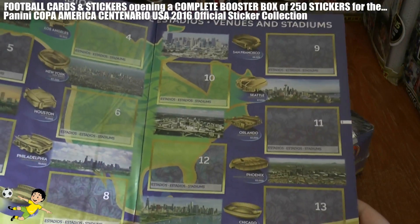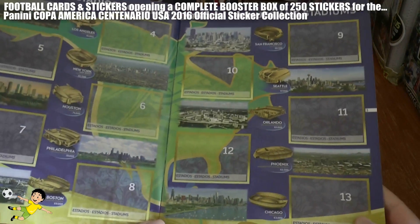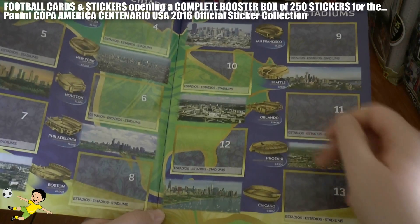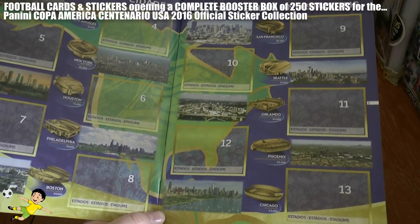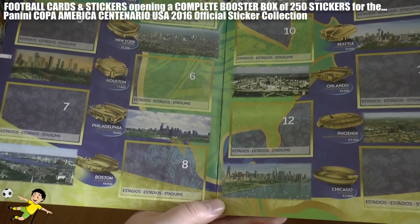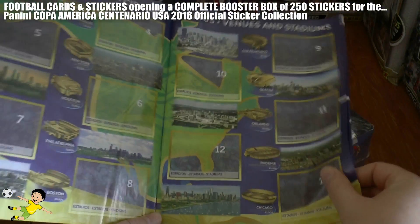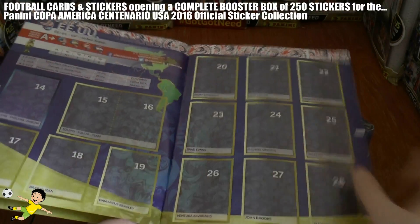Here are some of the venues and stadiums within the United States which we'll be collecting - Chicago, Phoenix, Orlando, Seattle, San Francisco, Boston, Philadelphia, Houston, New York and Los Angeles - all with really big stadia to get all the fans in.